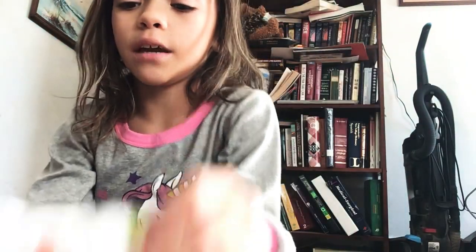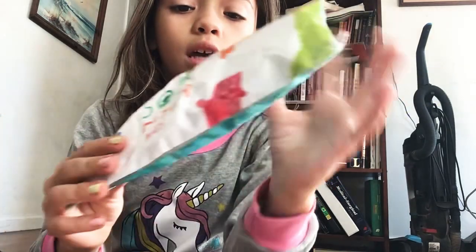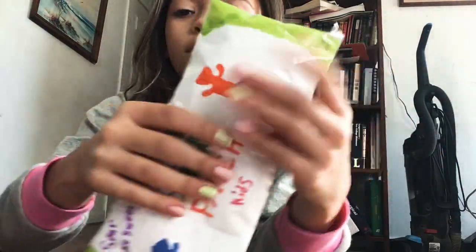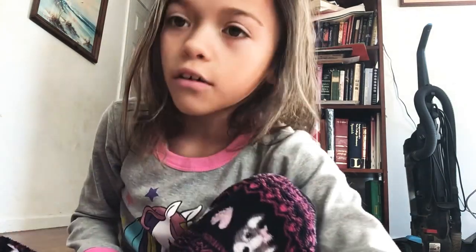So this is my first paper squishy that I'm going to show you. It's the Sour Patch Kids one and apparently it has a hole in it. I'm going to cover that up with tape later. So we're going to put that over there.